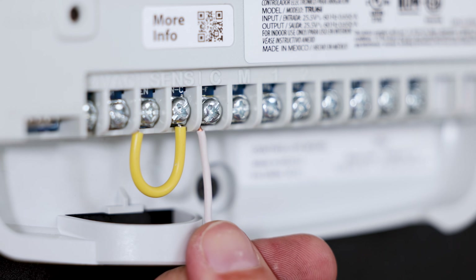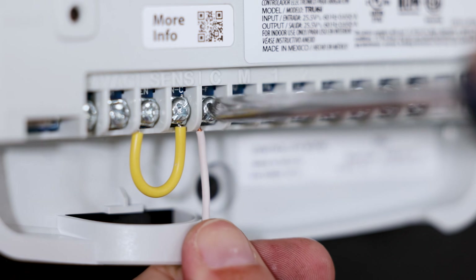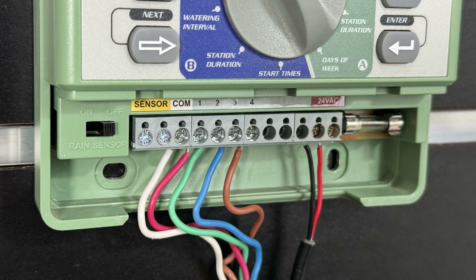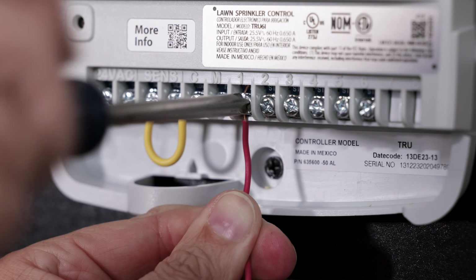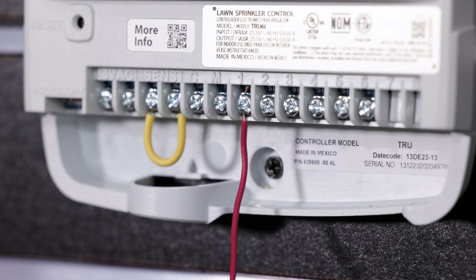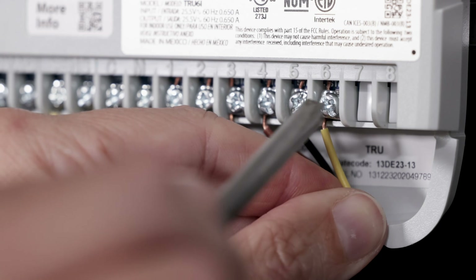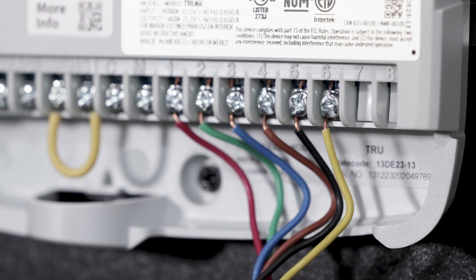Next, attach the common wire, which is usually white, to the common terminal marked C. Using the photo of the wiring details from your old controller, connect one wire from each valve to one of the numbered zone terminals on the controller. Depending on your specific model, this controller can accommodate up to eight independent stations, but be sure to connect only one valve wire to each zone terminal.